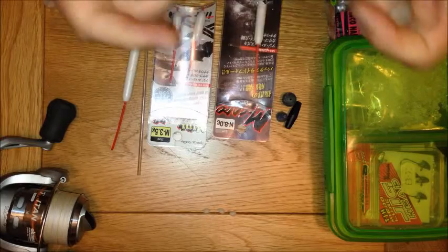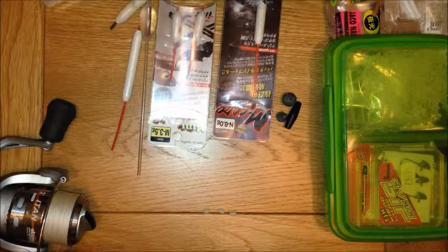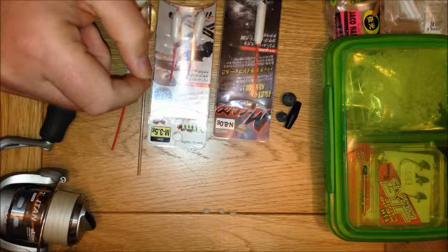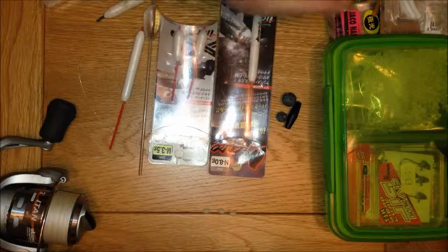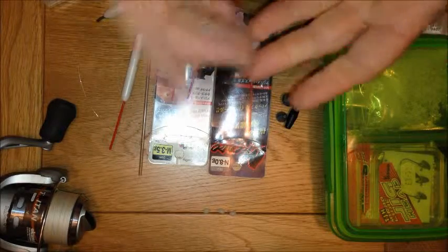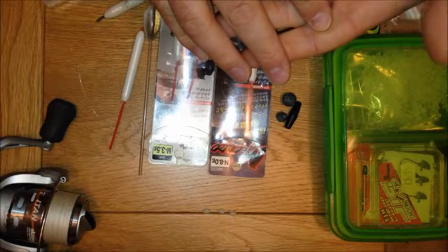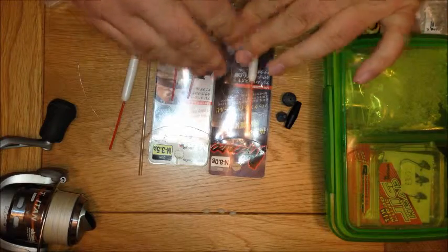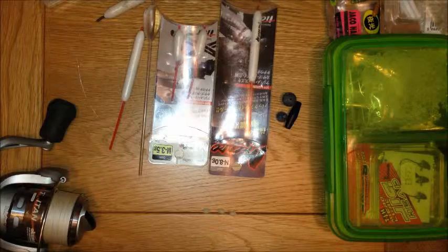Howdy folks, well another edition of Fishing with Uncle Phil. This time I thought I'd do a little bit of a tutorial on the caro, or Carolina rig. Now there's a couple of forms of this — we've got the original Carolina rig which is used for fishing across the bottom, and it was first invented for fishing for largemouth bass over in the States. And then we've got the Japanese refinement of that, which is the caro.